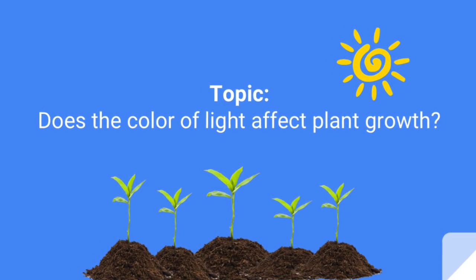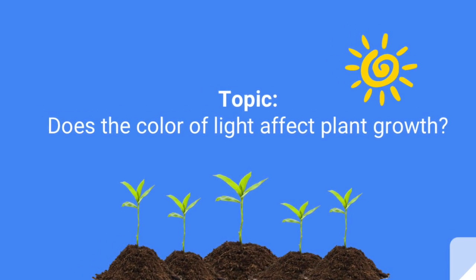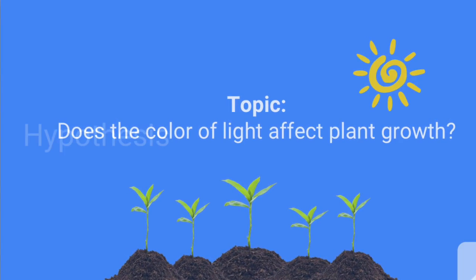Hello, my name is Gail Navarro and my topic for this project is: does the color of light affect plant growth? For my hypothesis, I think that yellow cellophane will promote plant growth because its color spectrum is similar to that of sunlight.